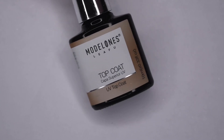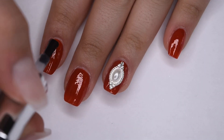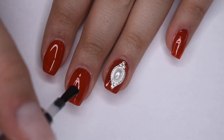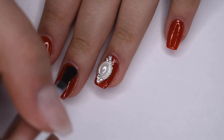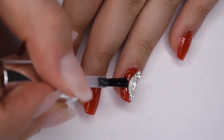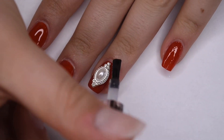Now that my manicure is complete, I'm going to go in with my Model 1's gel top coat. You guys probably know by now that this is my favorite gel top coat because it applies super easily and has a super glossy finish. I applied a thin, even layer of this to all of my nails, and when working around the stone, you don't want to put the gel polish on the stone itself because it will dull the finish. You just want to apply the gel top coat around it, and this will also help to seal it in and make it long lasting.